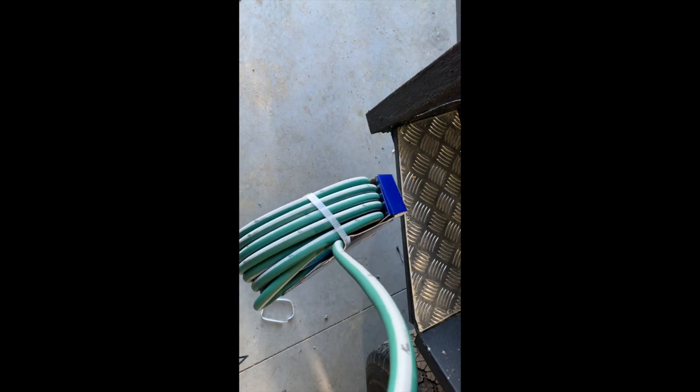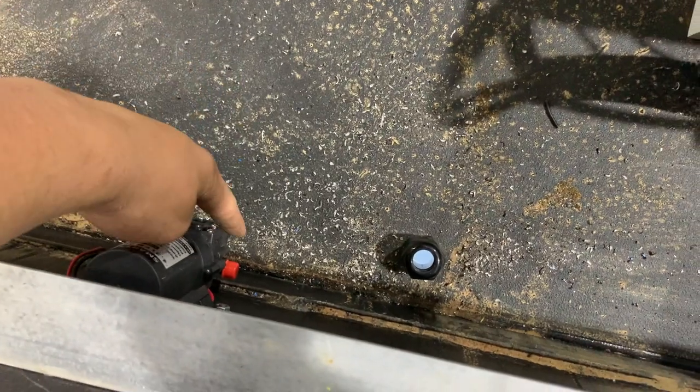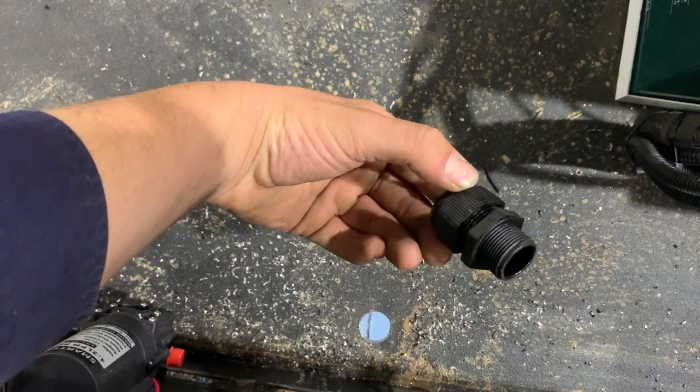That's not working. The hole is now all drilled, but the only issue is I don't have a nut for the gland, so that part can wait.